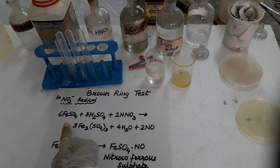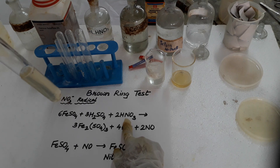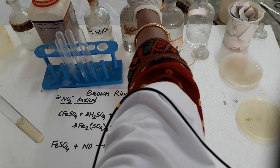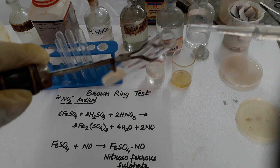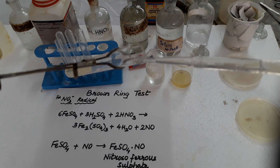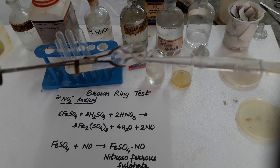Now you see the reaction. Ferrous sulfate and we have added dilute nitric acid, or instead of dilute nitric acid we can take any nitrate — potassium, sodium, any nitrate. I have taken potassium nitrate. And very, very slowly we have to pour concentrated sulfuric acid drop by drop without disturbing the solution.